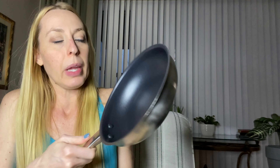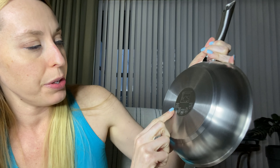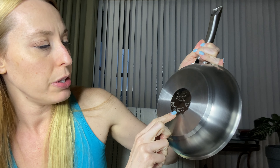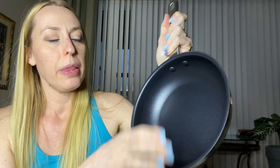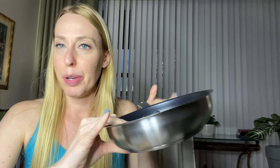Hey beautiful friends, it's Carissa here. I have a nice little frying pan here. It is made of stainless steel and it shows you here on the bottom. You can use it on ceramic, halogen, induction gas, and electric stove tops. It has a non-stick coating on the inside. Eight inches here, perfect for making eggs or cooking a smaller meal for one person — good size.